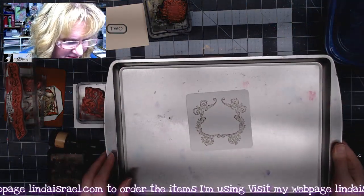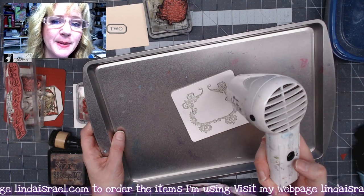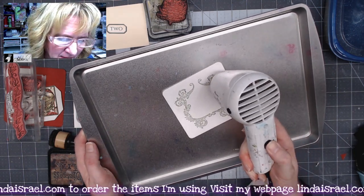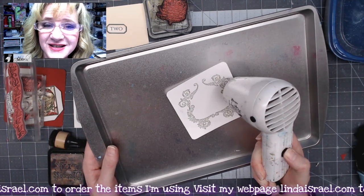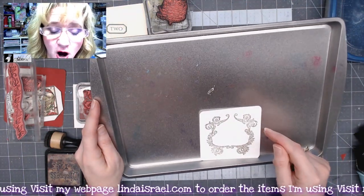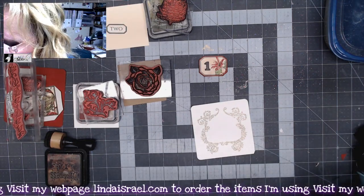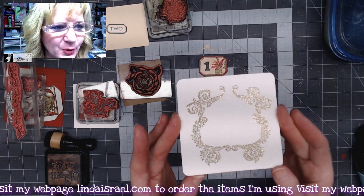I've got a cheap cookie sheet from the dollar store, and I'm going to use my heat tool to heat emboss this. This is not a hairdryer — it's a heat tool that gets really hot, around 1,500 degrees. As it heats up, you'll notice it starts changing colors and shape, and once it's done, just let it cool for a moment. The embossing is going to be hot, so don't touch it right away. The pan is also hot — I'm using it because I have a plastic mat under my work surface and didn't want to melt it. So we've got that embossed — isn't it pretty? Nice and sparkly.